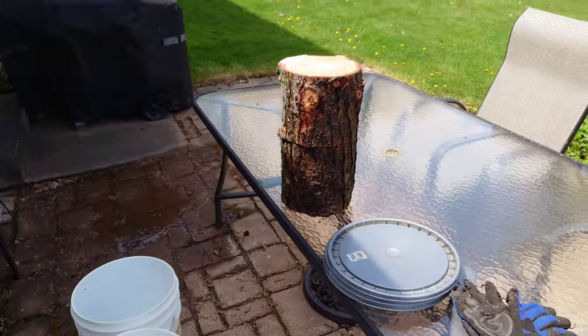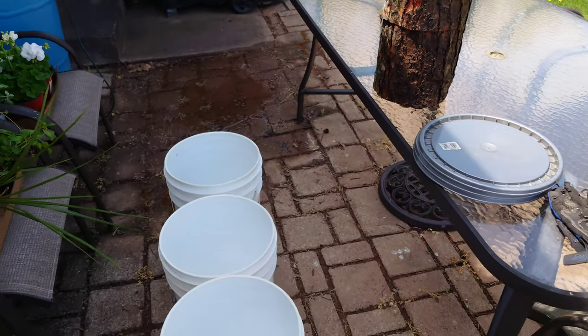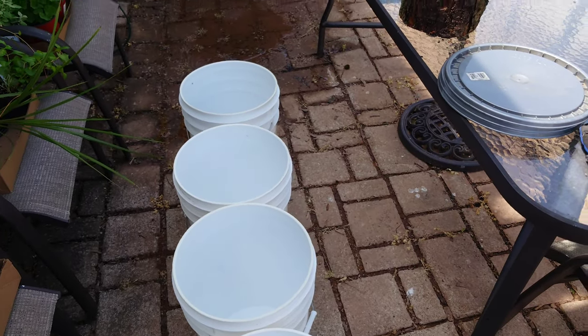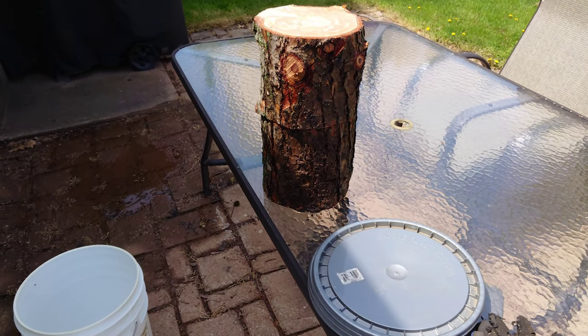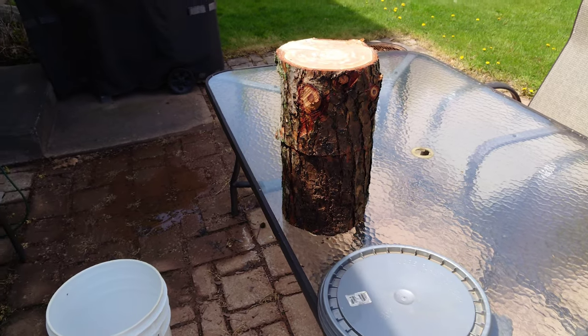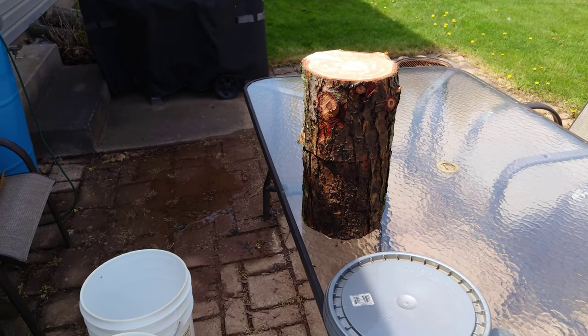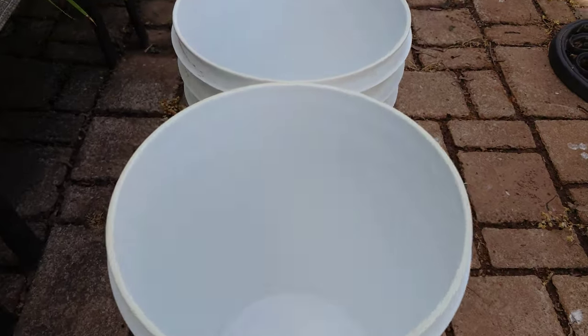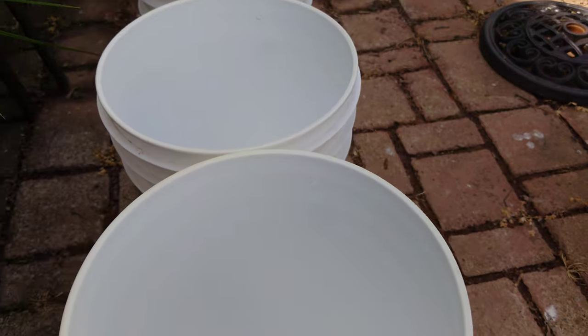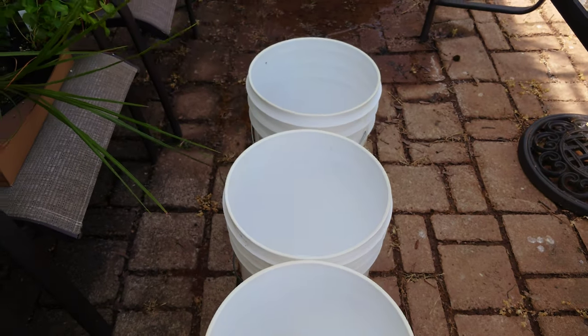We're going to spawn these log chunks up and get them into the buckets to incubate. I'll put a layer of spawn on the bottom log chunk, a layer sandwiched in between, and then a layer of spawn on top. We'll pop the lids on the buckets — each bucket has a small hole drilled in the rim so they can breathe a little bit.